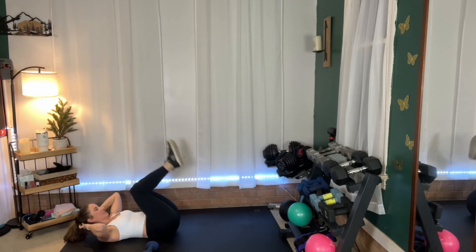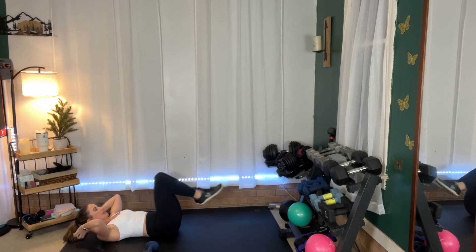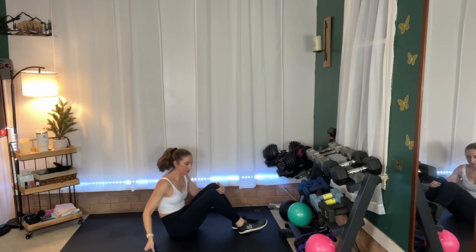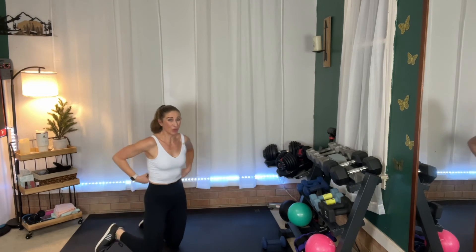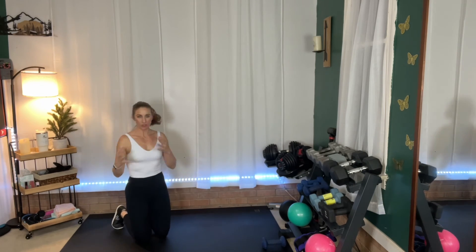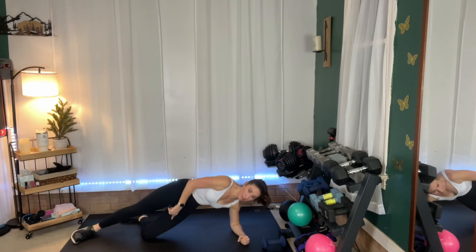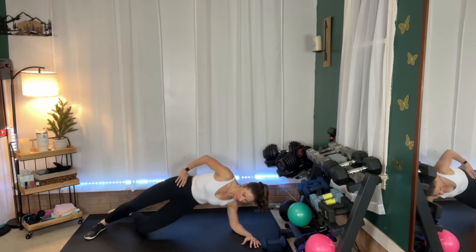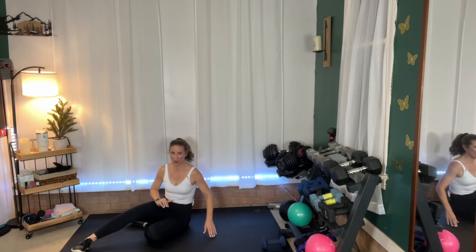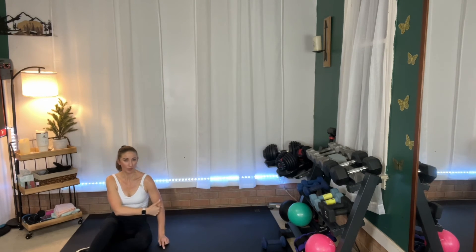We're almost there. Bring that in. Then we are going to go to side planks — I will not use my weight for that. We have a side plank with a hip dip. If side planks are already challenging for you, you can just hold the side plank, or you can keep the bottom knee bent. Otherwise you're going to be all the way up. Make sure that your shoulder is on top of your elbow so it's not way out to the side — you want to be nicely stacked. We have 30 seconds each side.